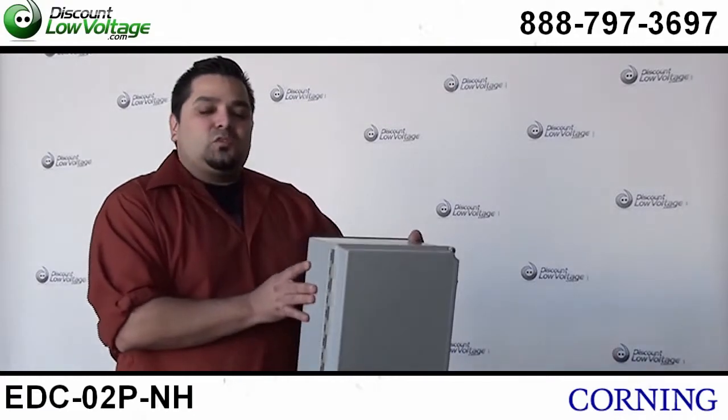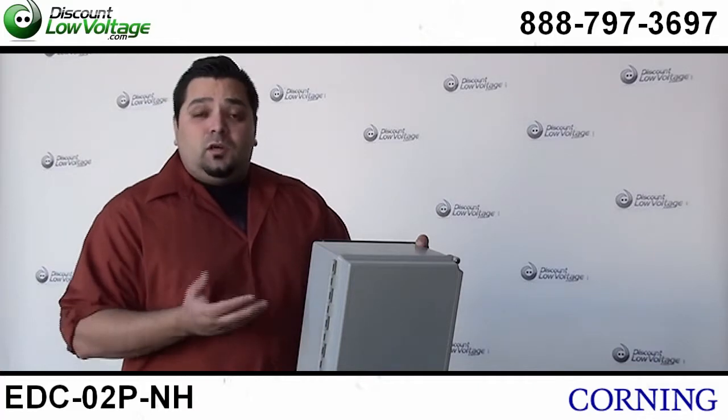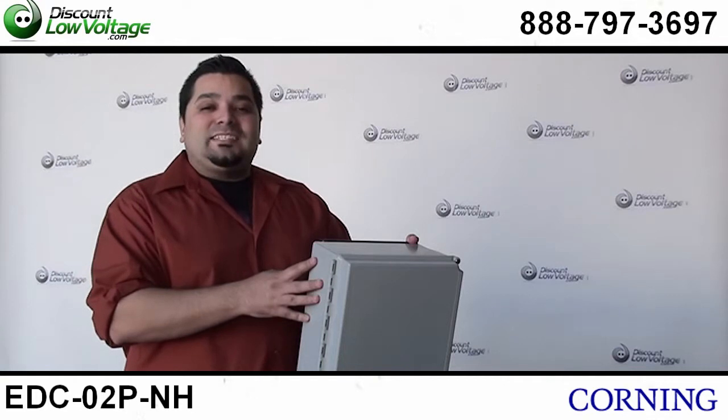You can order this unit as well as many other products from Corning and other fiber optic products. Order online, or if you have questions, call us — our number is 888-797-3697.